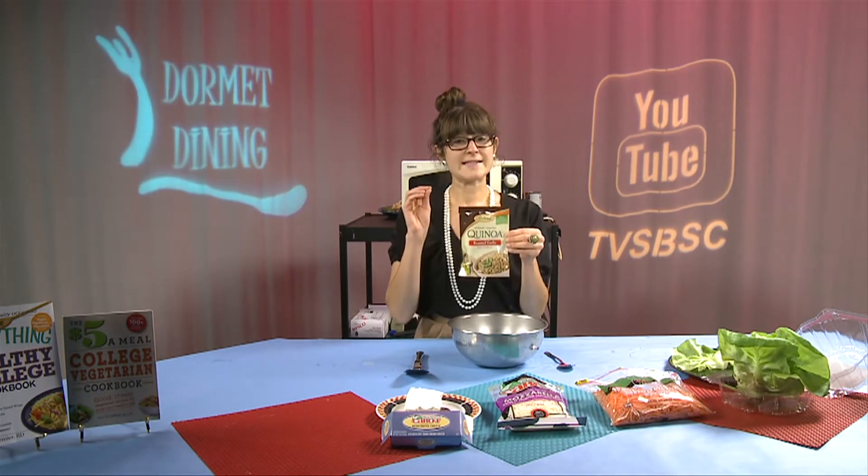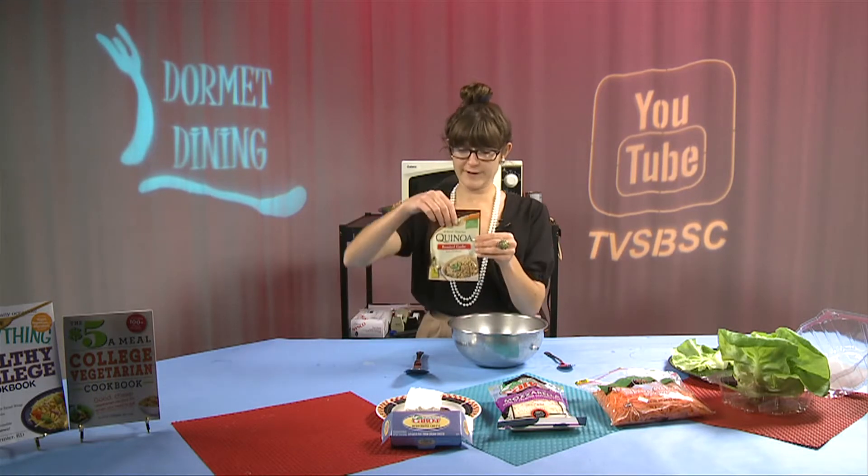The great thing about quinoa is that it's an ancient grain that is technically a seed, so it has a lot of different amino acids, which means it's a protein. It's a complete protein and it has a lot of fiber too, so it's really going to help balance your blood sugars and keep you fuller for a longer period of time.